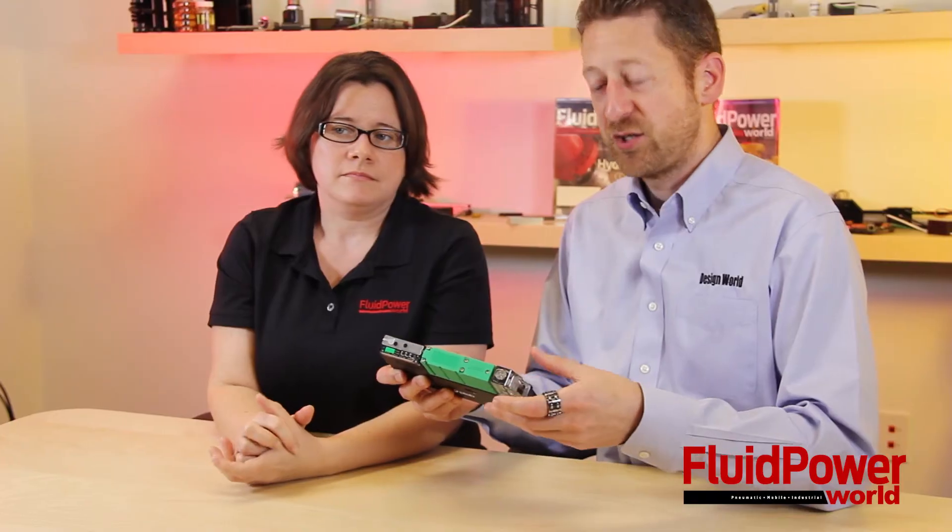And this green section that you see here houses the coax cartridges. As you can see, it also comes standard with an M12 connector.